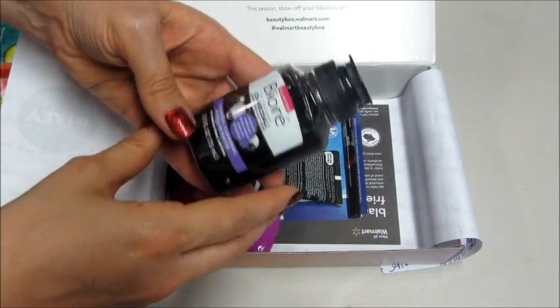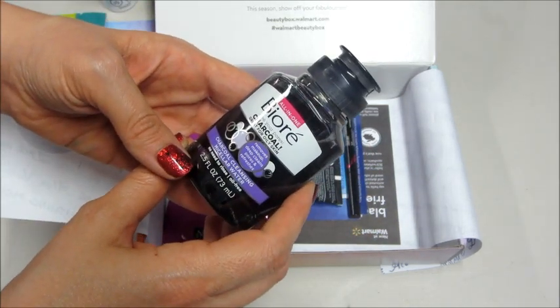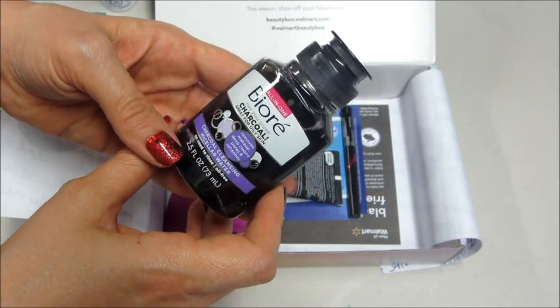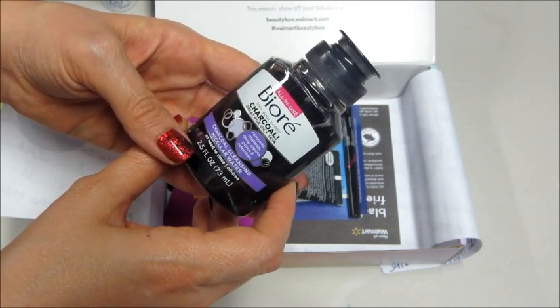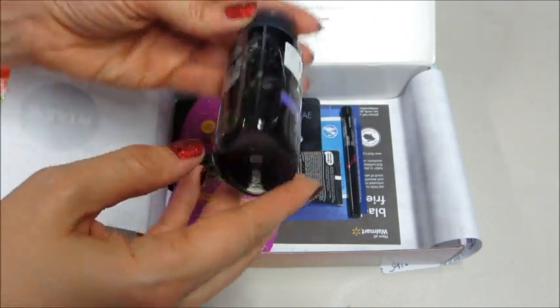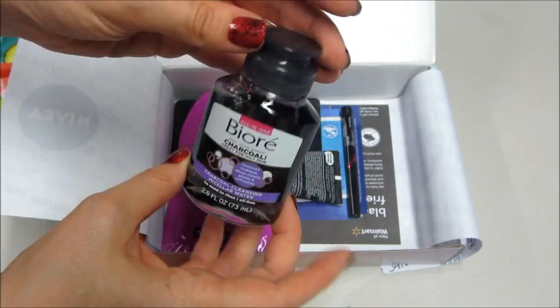I also have from Biore — this is charcoal. It says 'Free Your Pores Charcoal Cleansing Micellar Water.' I haven't tried the charcoal kind before, but that's pretty cool. Pretty decent size of that.